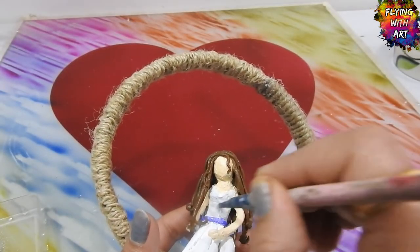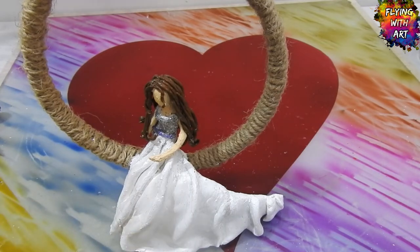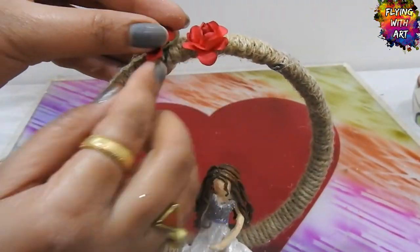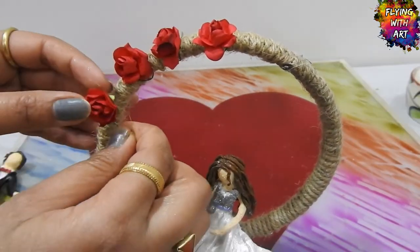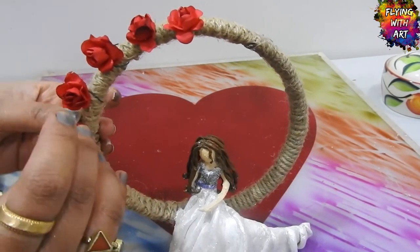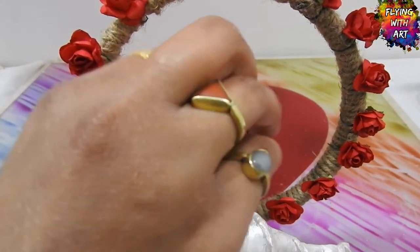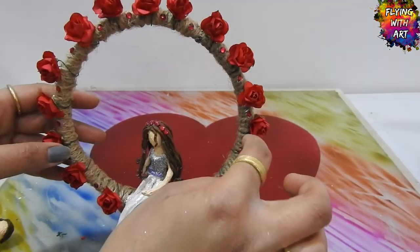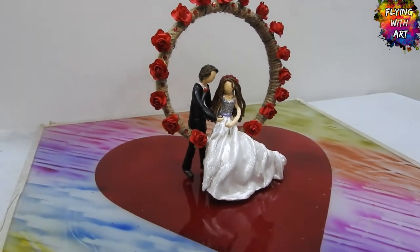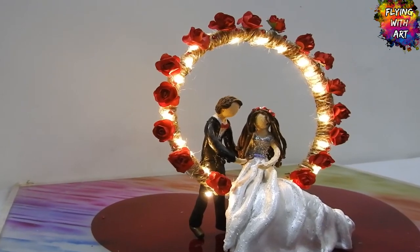Now it's time to give some sparkle to our bride. I am sticking sparkles to the bride using glue and then painting the gown with metallic silver. Adding some artificial roses around the ring by twisting them around it, and sticking some decorative stones into the hair of the bride and also on the ring. After completion it turned out to be so magnificent, and by adding fairy lights its beauty has been enhanced to the next level.